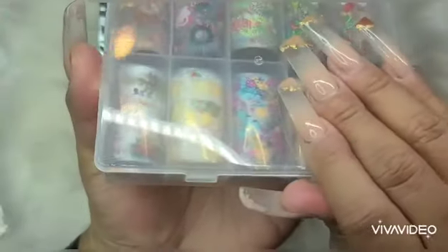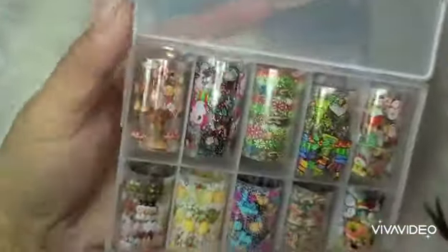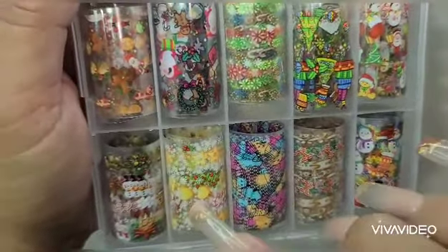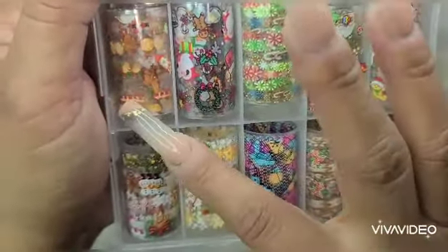I got these late — these were Christmas ones. I'm sad about that. Oh well, next year. You guys see the little Christmas design? This is pretty — the little reindeer. So I got two.